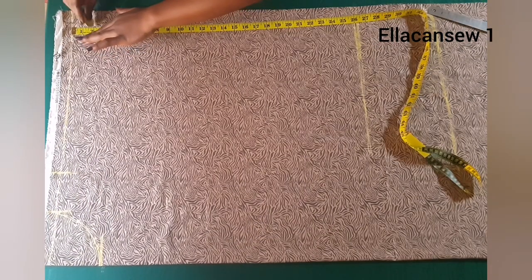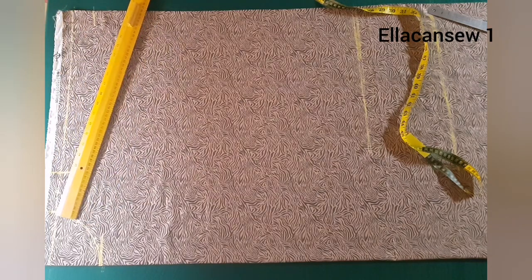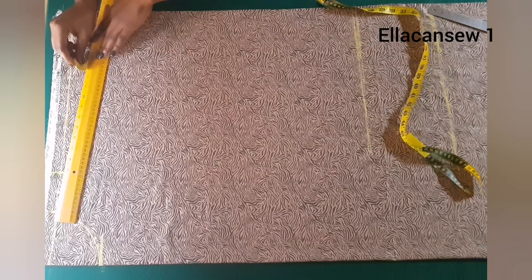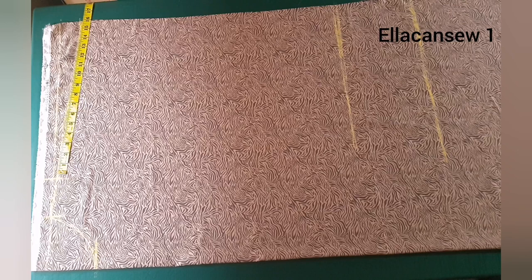From the shoulder line at the open-ended area, I'm going to be slanting by two inches, so I'm going to mark two inches there. Then I'm going to connect from the neckline area all the way to the two-inch slant I marked, connecting it all together with a straight line.